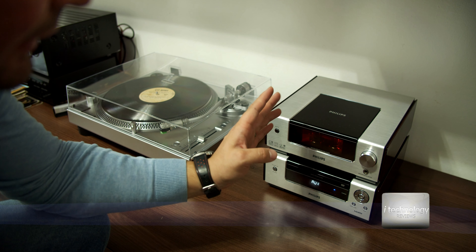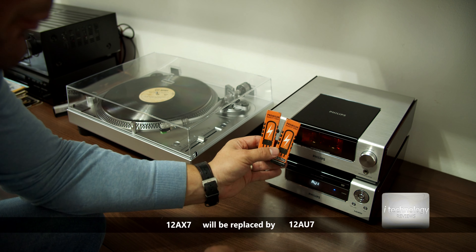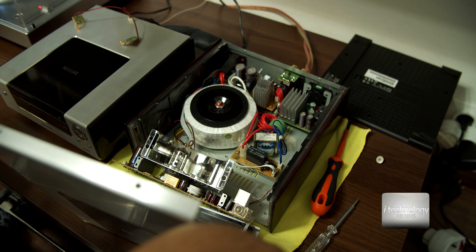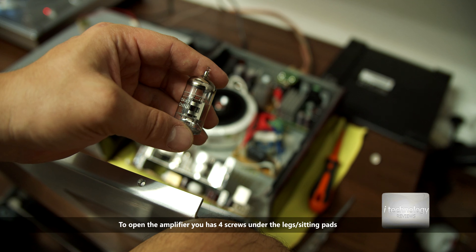I researched a little bit and the tubes inside are 12AX7, and we will switch them with our premium quality tubes in 12AU7. I opened up the tube amplifier and confirmed these amplifiers use 12AX7.